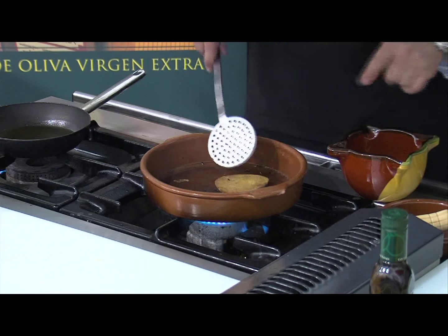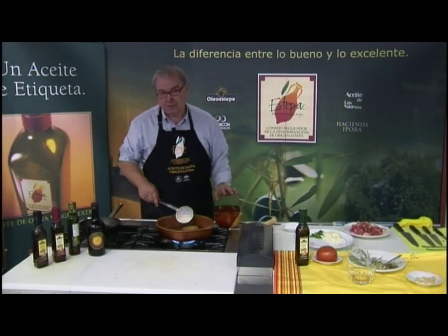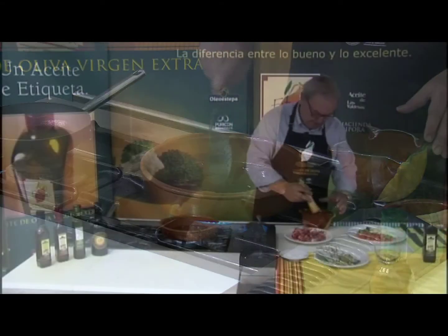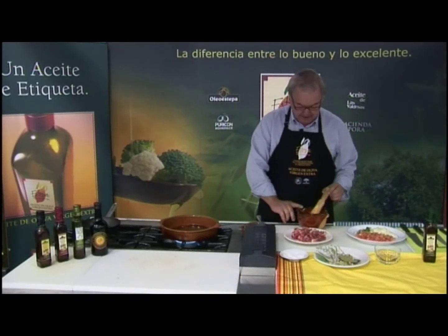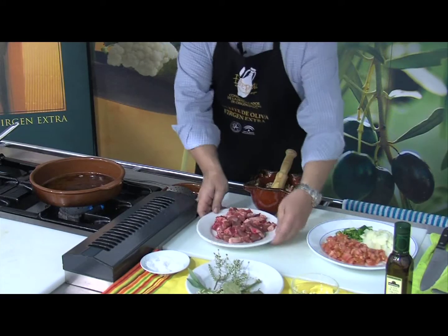Lleva también, que no lo dije antes cuando presenté los ingredientes, unos huevos duros, que ya los tengo cocidos y se los incorporamos también a este majado. Tenemos ya el majado hecho con las asaduras, almendras, huevo duro, un poquito de sal para que se abra bien y el ajo.